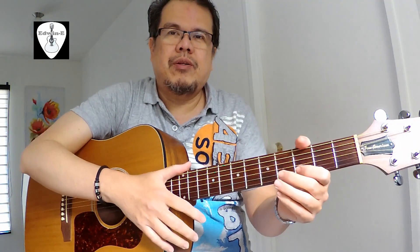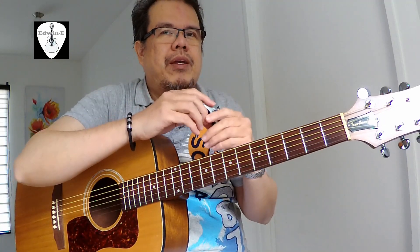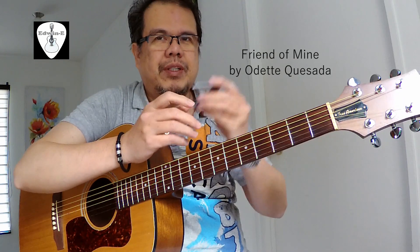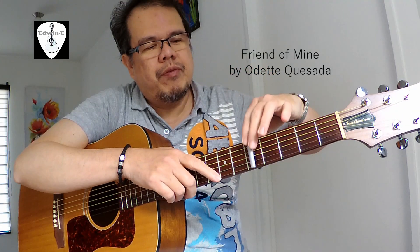I'll play the guitar now so you can hear the sound of this one. We'll be playing 'Friend of Mind' by Claudette Quesada, using a G7 capo on the fifth fret.